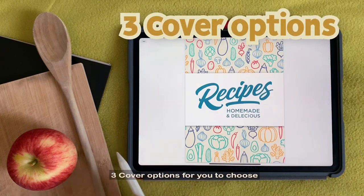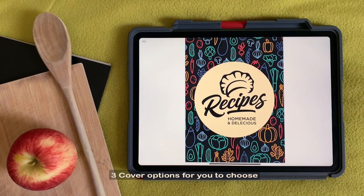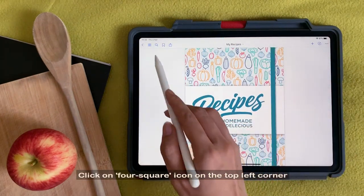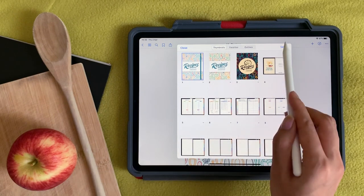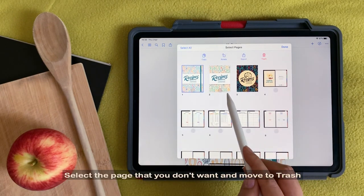There are three cover options for you to choose. Click on the Foursquare icon on the top left corner. Select the page that you don't want and move to Trash.